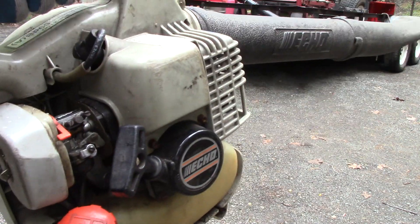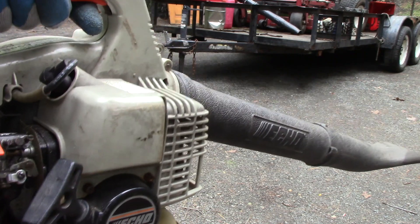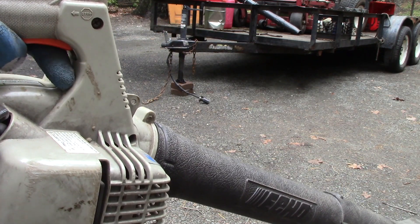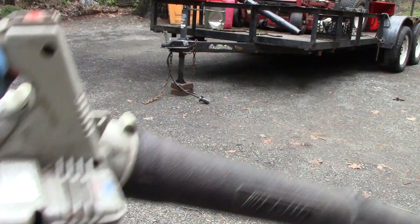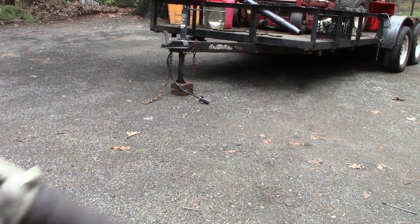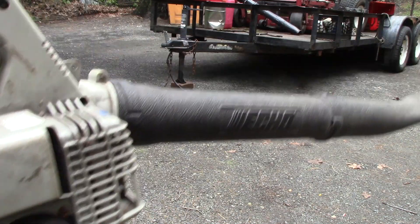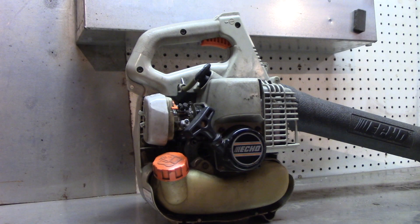That's the symptom - it's bogging down trying to go full throttle, just bogs right down. It idles and runs good until you go to blow full blast. That's what the customer said, and I just verified that. This is an easy fix - I'll show you how easy this is.